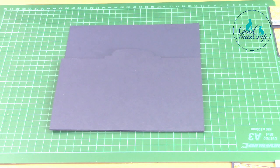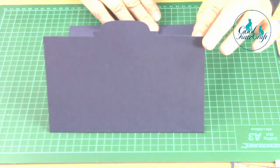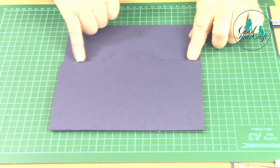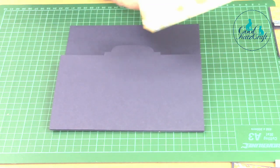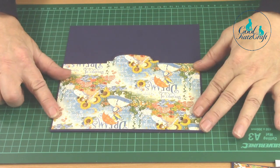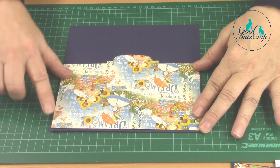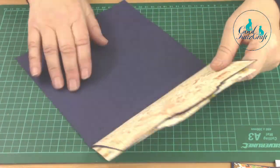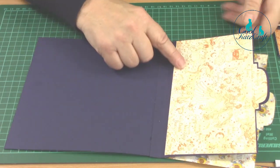I've created a flap with my base card using the largest walrus whisker die, and then I die cut the next whisker size down to mat onto there like that. I'm going to stick that onto there - I've already stuck this in place and cut one for the other side, and stuck that there.